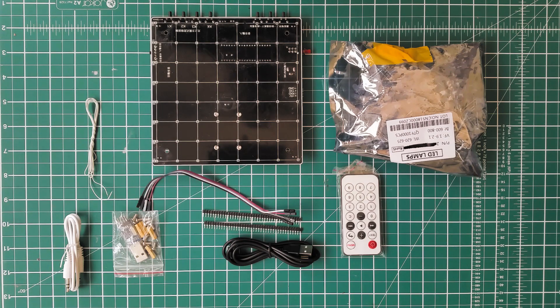Welcome to this video explaining how I soldered the LED grids for the 3D Cube from Banggood.